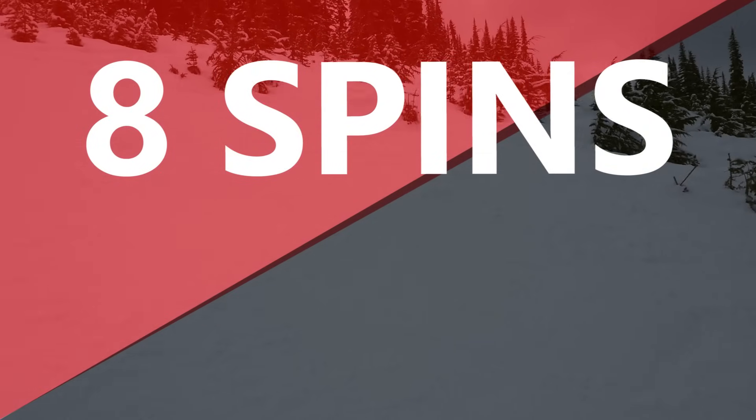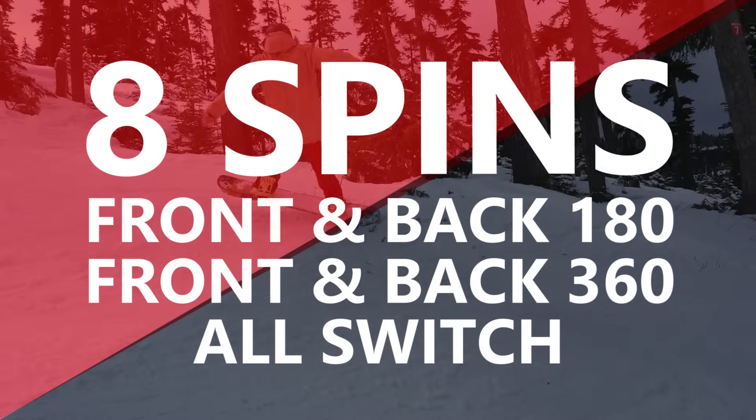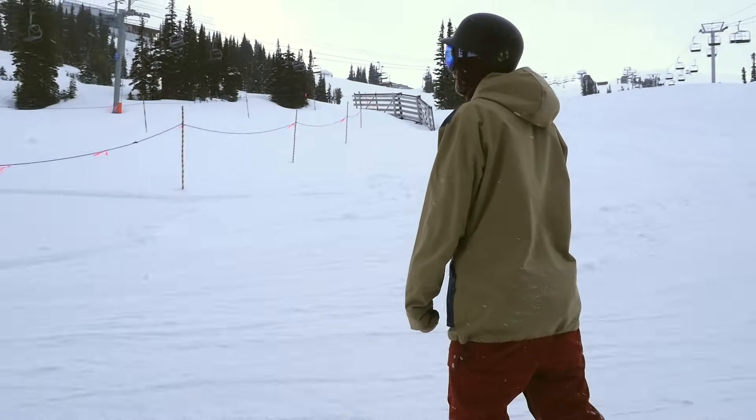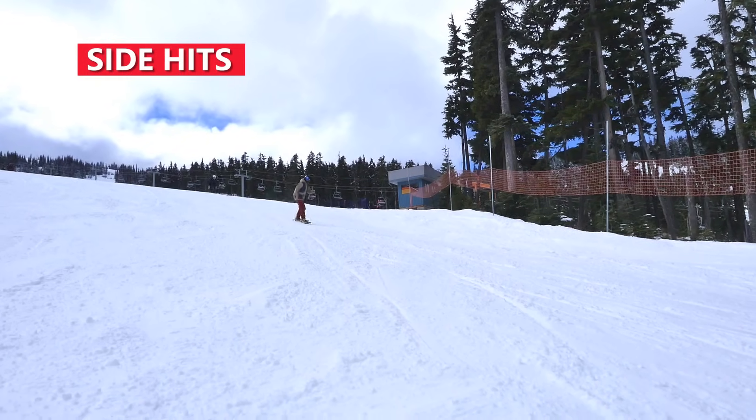There are eight different ways you can spin on sidewalls: front and back 180, front and back 360, and then you can learn those four spins switch. Once you've mastered sidewalls, you can step up to side hits.